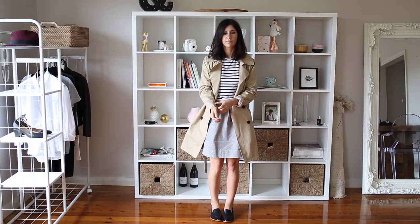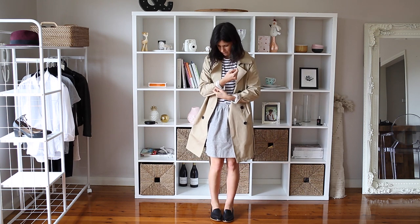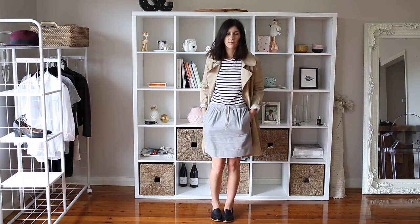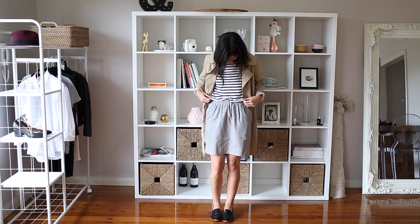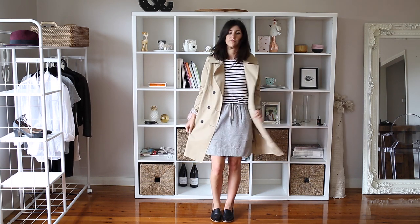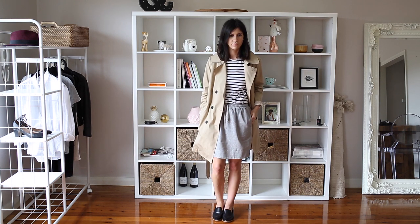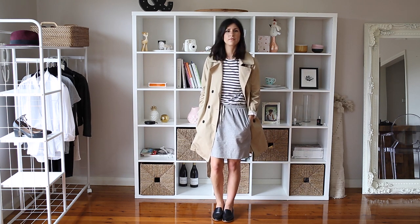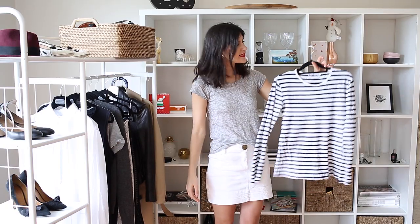For something that sits between the previous two looks, I like wearing my stripe tees with a loose fitting skirt. The one that I'm wearing here is from Karen Walker — it's a flannelette, so it's very cozy. And then just throwing a trench coat on, it's really great for running errands and just those weekends when you want to look a little bit more put together but want to put in minimal effort.